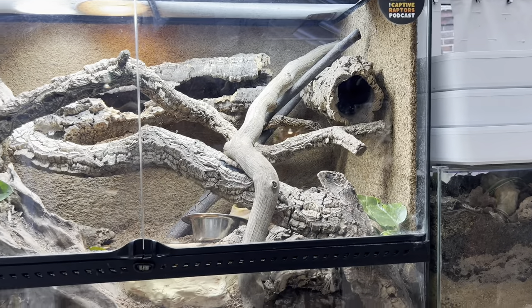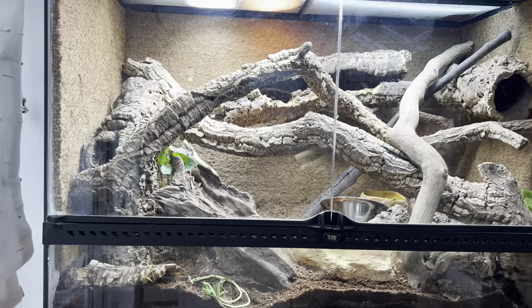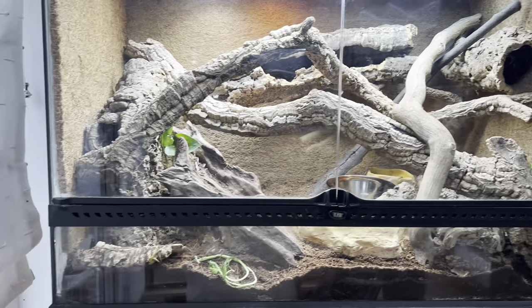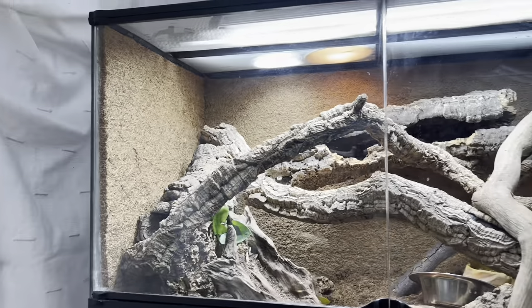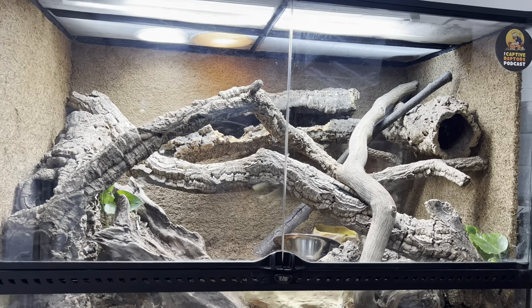So this is a bare minimum for a mangrove monitor — this is realistic, everyone can do this. It's cost me about 500 pounds. The Exoterra is second hand but all the lights and everything in it is new. I'm going to do a bit on the lighting first and it's going to blow your minds.